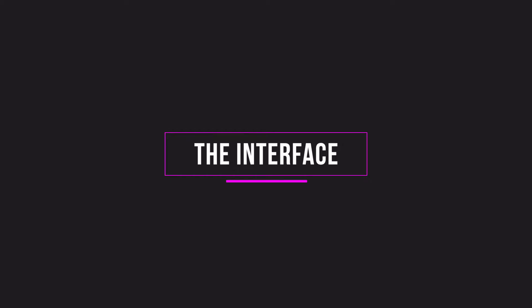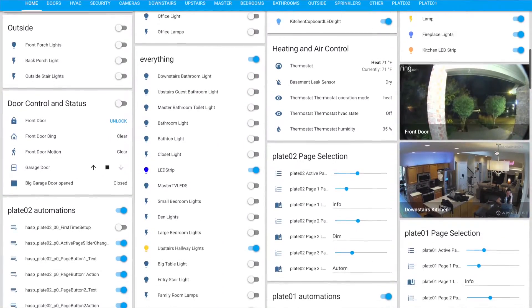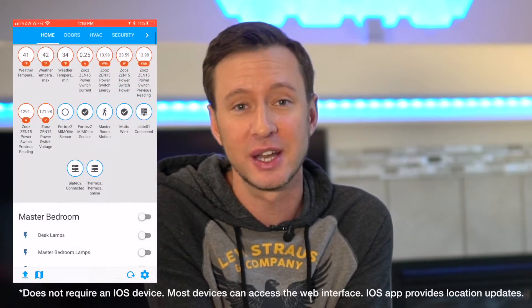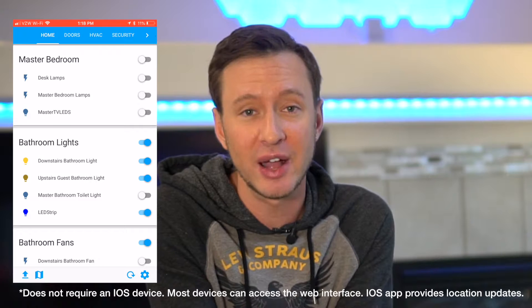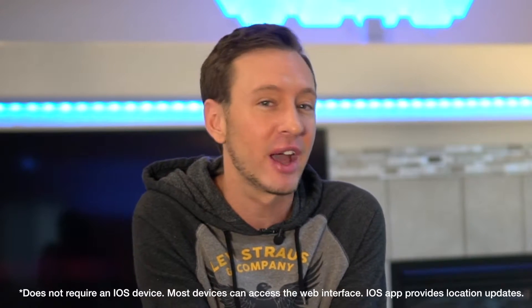Let's look at the interface. Haasio comes with a web interface, so on an iPad or a laptop you go to the address locally at your house and you've got a full interface. Now if you want to control your devices remotely and you want it to work on your phone, if you have an iOS device there is an app you can download. It does point to your internal server and you will have to open your firewall to allow your app to connect into your house. I've had no problems with it so far and I really like it.